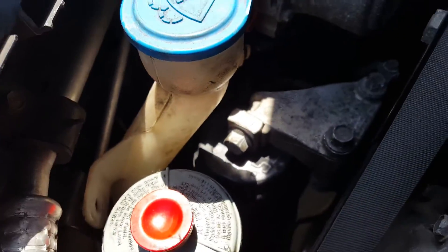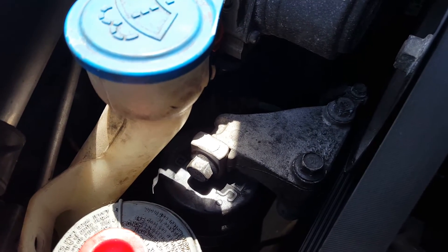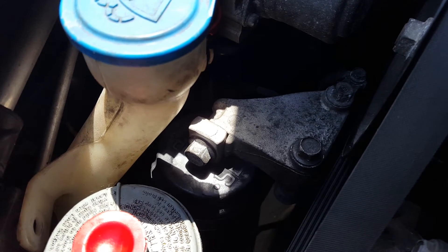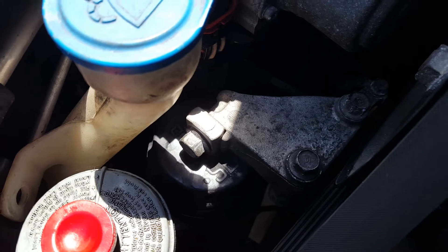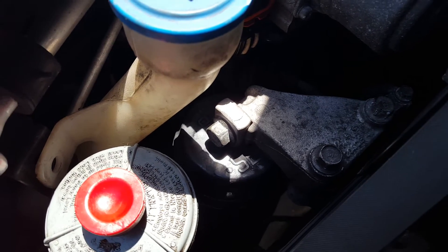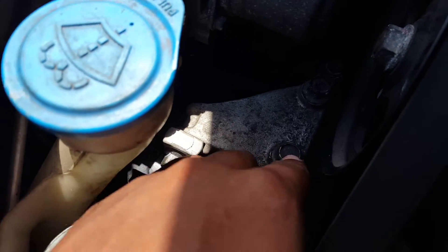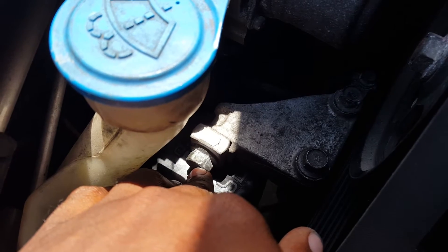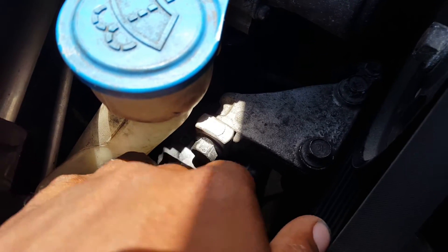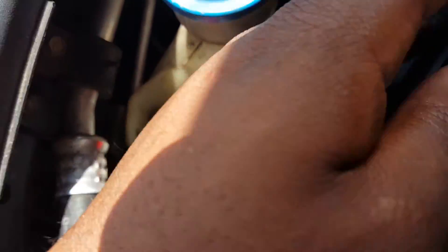To summarize: you take out these bolts first — one, two, three — then take this one out with a wrench, then unbolt the bottom — one, two — and just slide out the power steering reservoir.